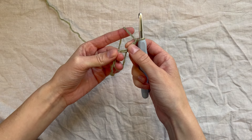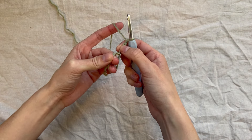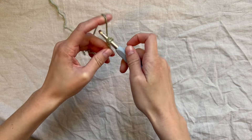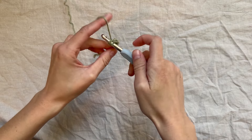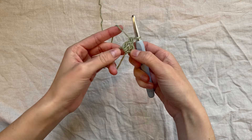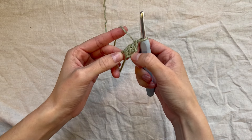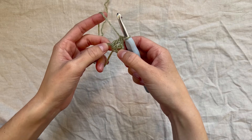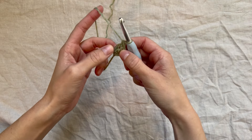The chain three at the beginning of the rows will always count as the first double crochet. We'll make two more double crochets into the center of the circle. Now we should have a cluster of three double crochets — counting the first chain three — which is our first granny cluster. A granny cluster is three double crochets all clustered together.